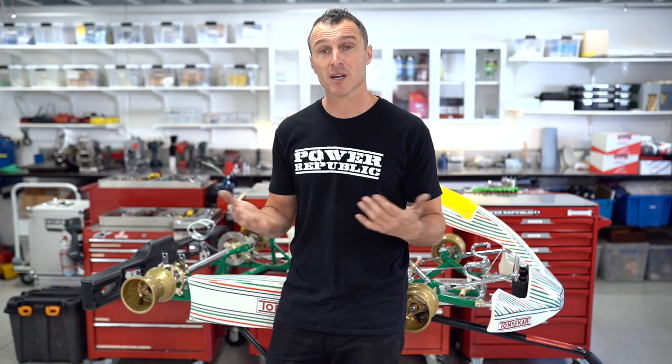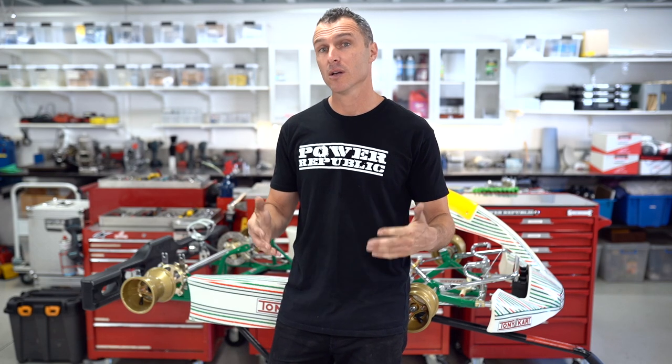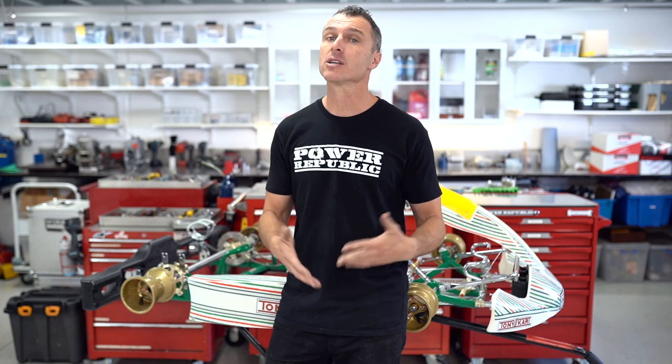Now you might be asking: when am I going to need to change my bearings? Well, if you've spun out a lot into the dirt, you've been driving in the wet, or your go-kart's just old and the bearings need changing, this is the video for you. So let's get into it.